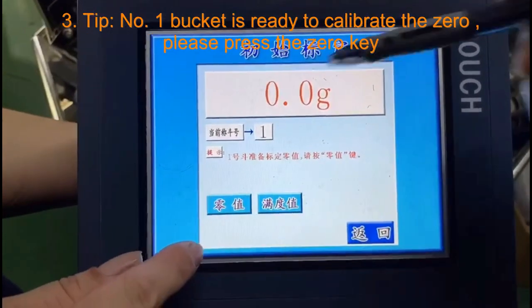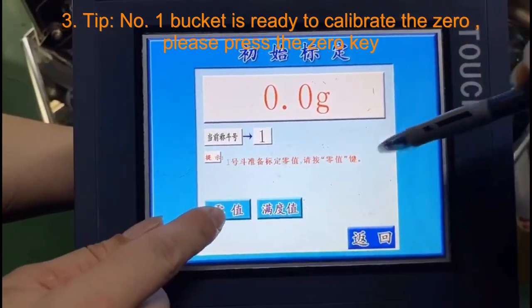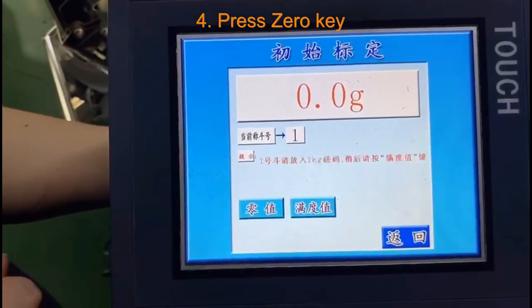E calibration. Step 3, tip: Please press the zero key. Step 4: Press the zero key.